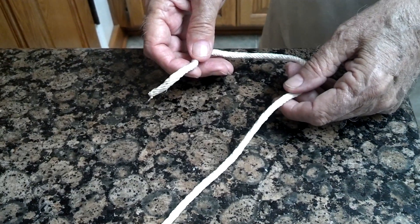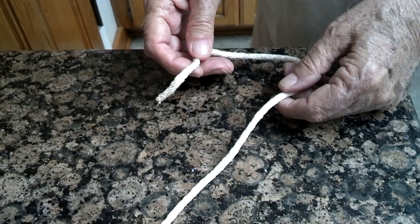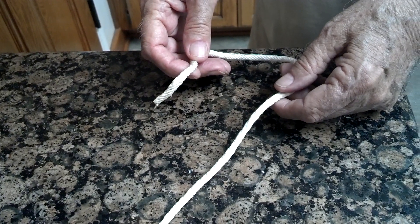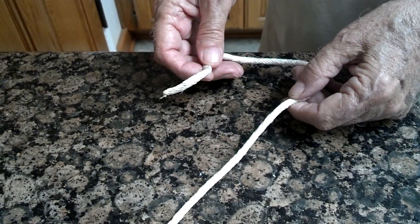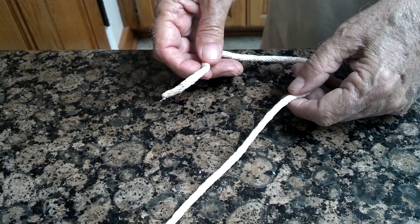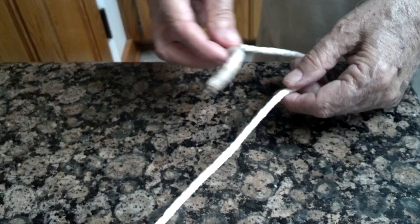Good morning, everybody. This is North Carolina Prepper and Prepper Dad, or Navy Dad, or whatever he is today. We're going to tie a figure eight knot. This knot is good to keep your cords from unbinding and unraveling at the ends. This is a non-binding knot, meaning you can easily undo it and it won't bind on itself. So let's go ahead and do this — it's a figure eight knot.